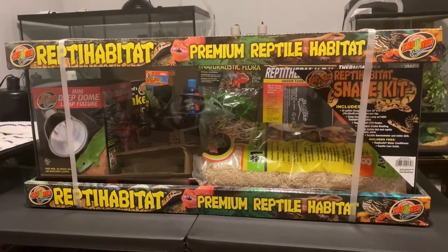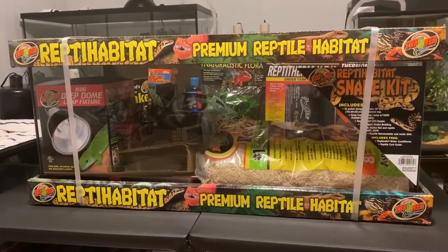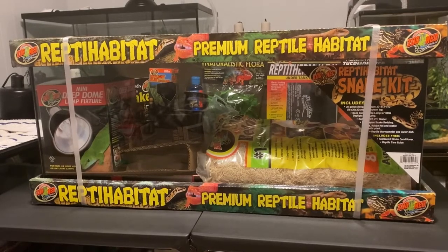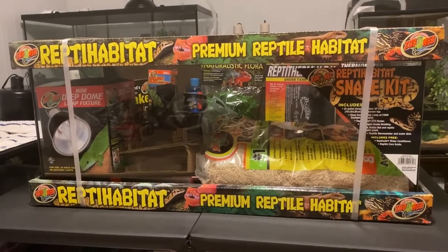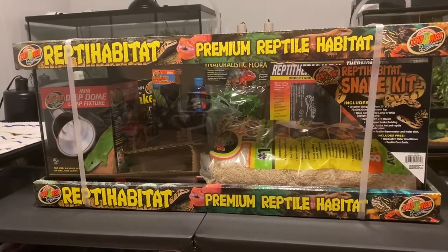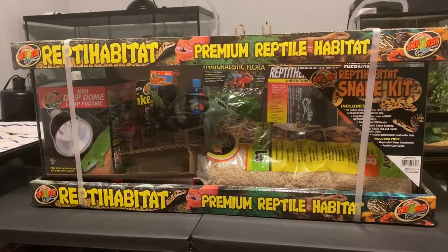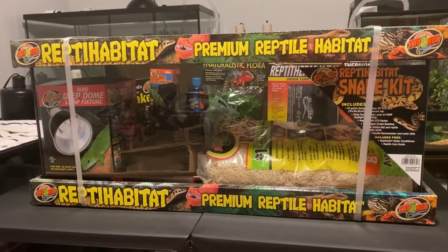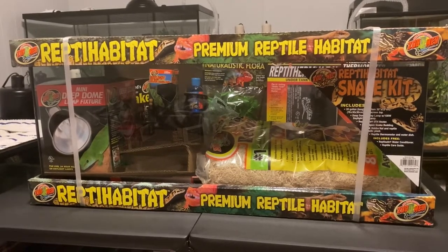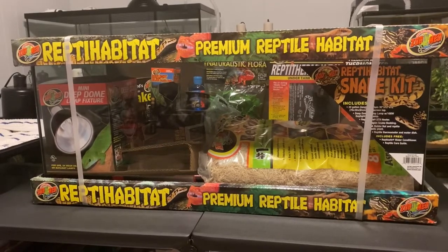I thought I'd give it a shot. I usually just go and buy the supplies that I want individually. I've only ever gotten a reptile kit one time because I have my own preferences, but I had bought the leopard gecko kit from PetSmart and did a review on that back towards the beginning of the year. So I thought, since I'm getting a new snake, let's try the snake kit. This is by Zoo Med, and I'm going to open it up and see what all comes with it.